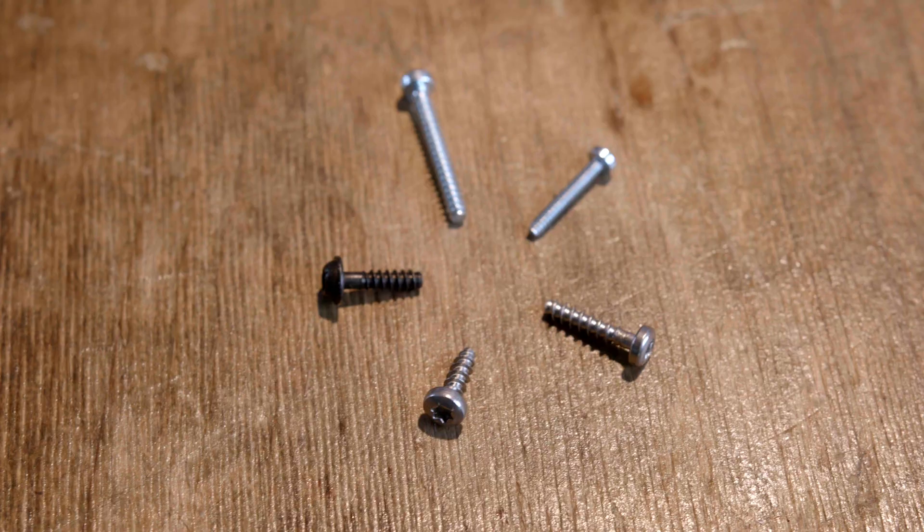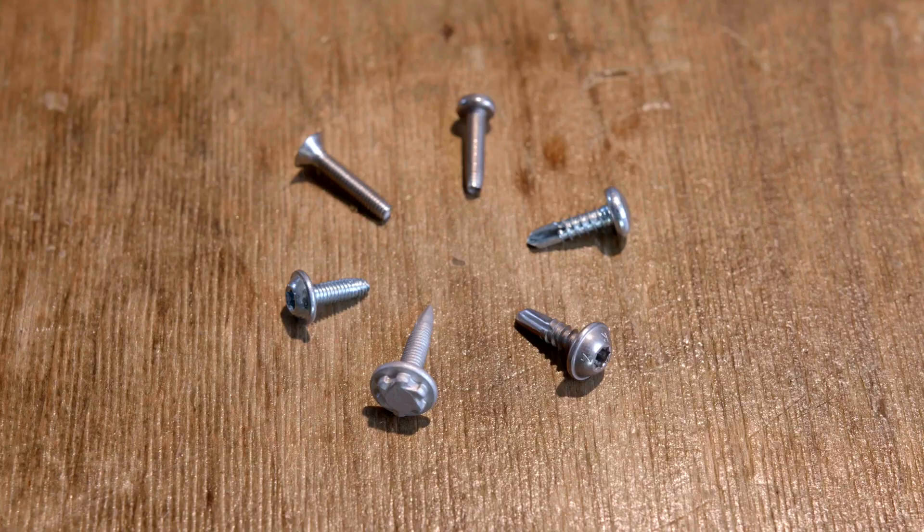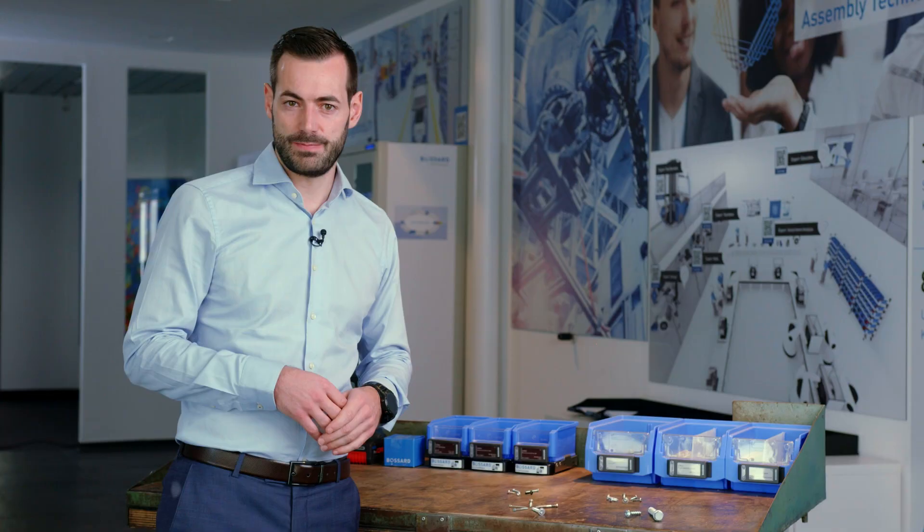First of all, we have direct assembly screws for thermoplastics — for example, an Ecosim Plus or a Delta PT. Then the self-drilling screws for metal, which could be an Ecosim Drill, a Sheet Tracks, or an Alt Tracks. Afterwards, all the different kinds of direct assembly screws for wood, and also the direct assembly screws for concrete.